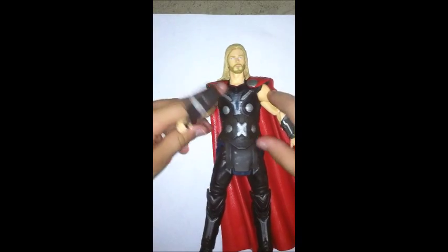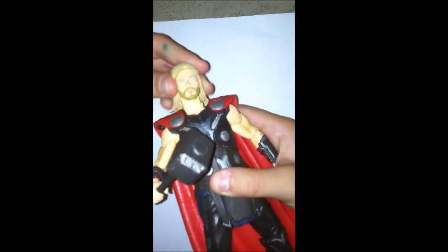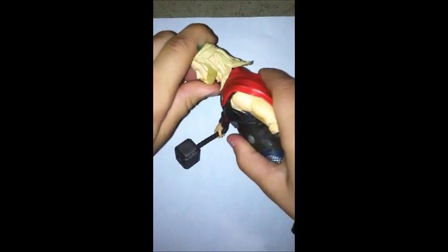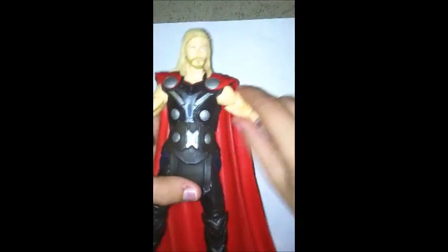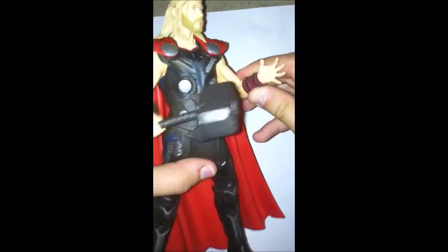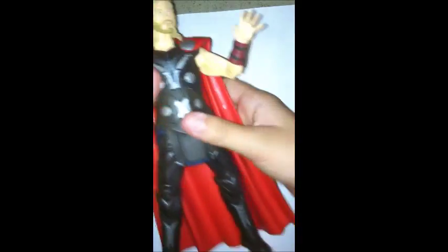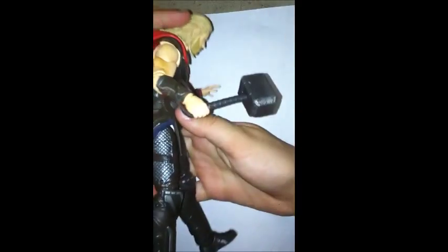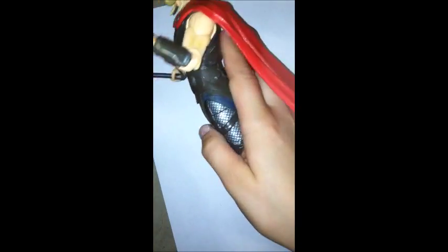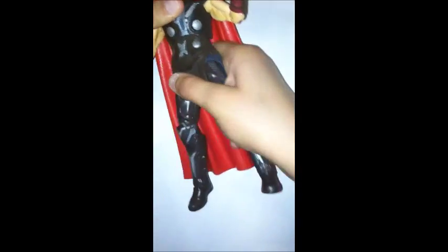Now let's do his articulation. His head is on a ball peg, so it moves and pivots a little. It goes back and forth. Then he moves his arms out — bicep swivel, single-jointed elbow, wrist rotation. Same on the other arm. The hammer has a peg joint.